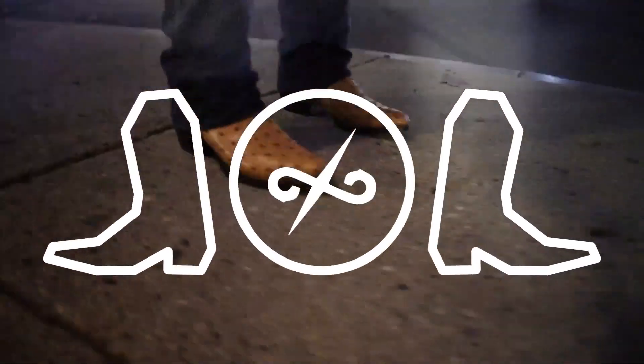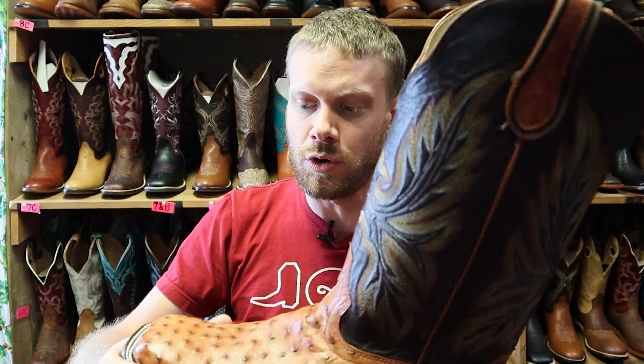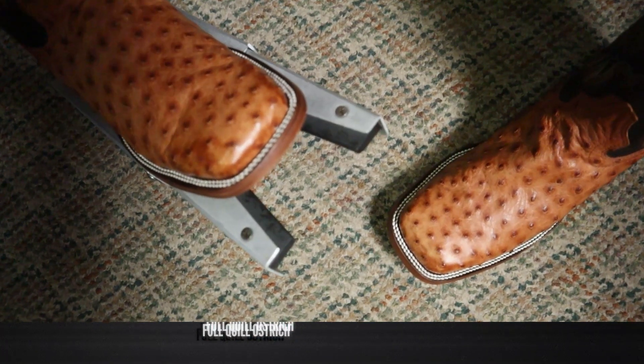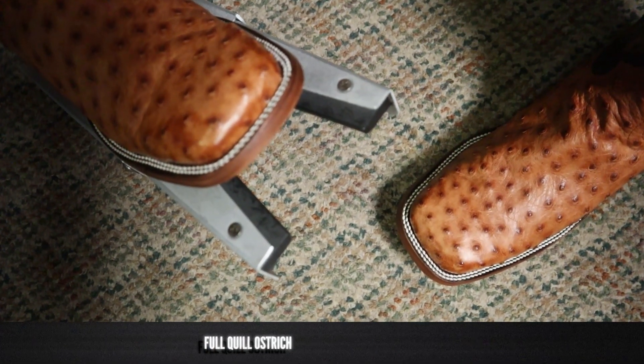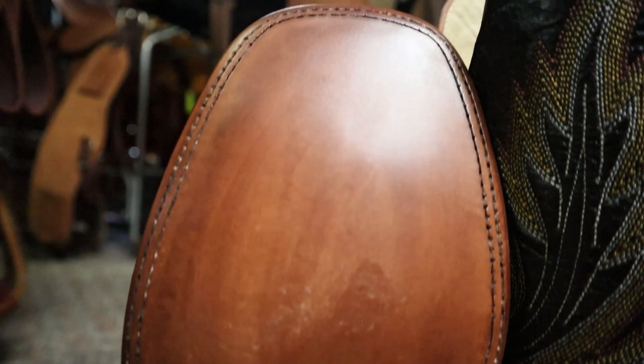Hey everybody, my name is Jeremiah Craig and I'm coming at you from Moss Saddles Boots and Tac here in Casper, Wyoming. Today we are checking out another Hondo boot — this time it's a full quill ostrich, model number 1804. Let's get into it.